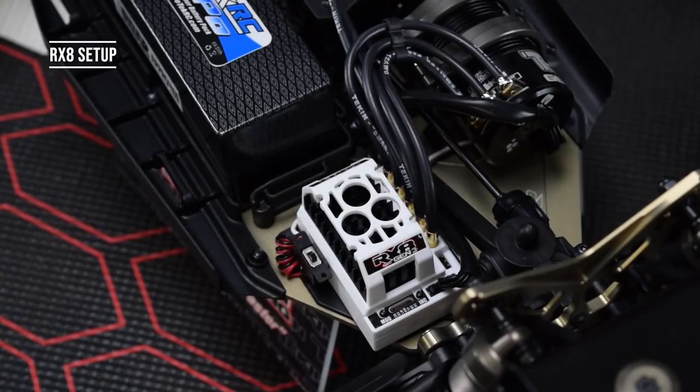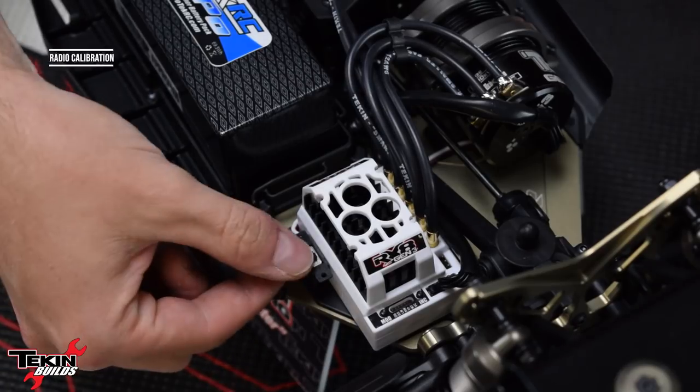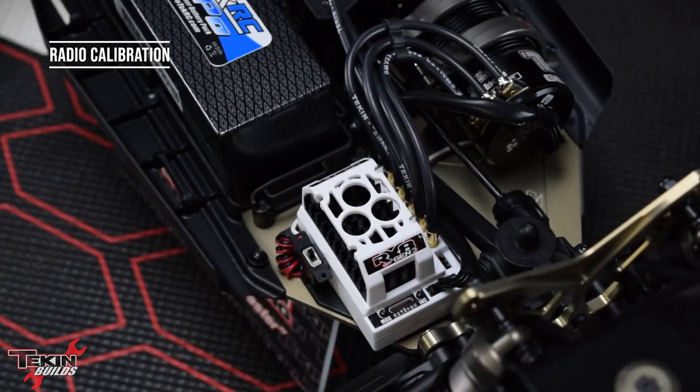For initial RX8 setup, the factory settings are highly recommended as a starting point. First, make sure your transmitter is bound to your receiver, then do a radio calibrate on the ESC. Turn it on and it should find neutral. Our receiver is putting out an acceptable neutral signal — the ESC accepted it, armed, and is now ready to drive.